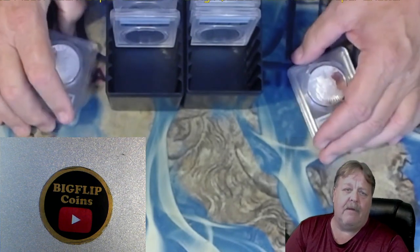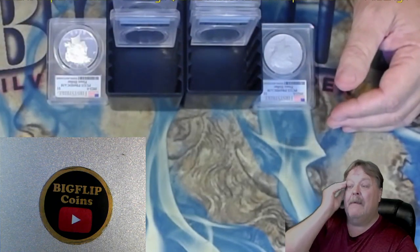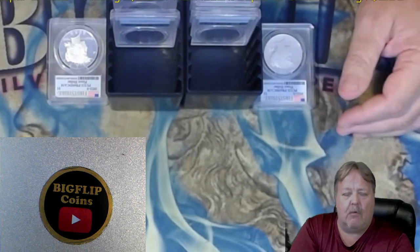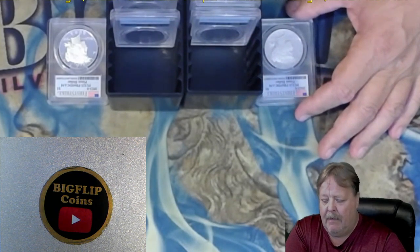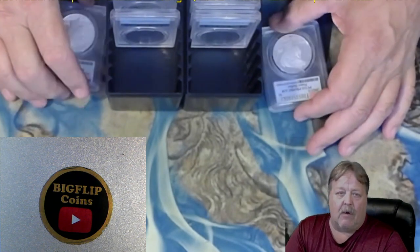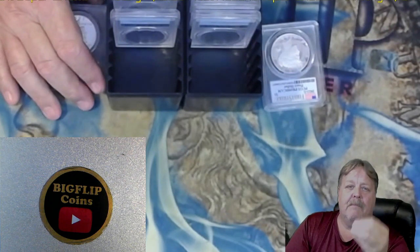Make sure you like and subscribe. I do have some other videos coming out this week. I'm supposed to be getting six more 2021 Denvers back - we'll see how those grade out, see whether they re-up the price tag. And then I also have all my Morgan dollars coming back from 2023 - those are going to be just the regular Morgans, so those are coming back also. And then I have a couple of Forens that I submitted and then I have a plethora of miscellaneous stuff.